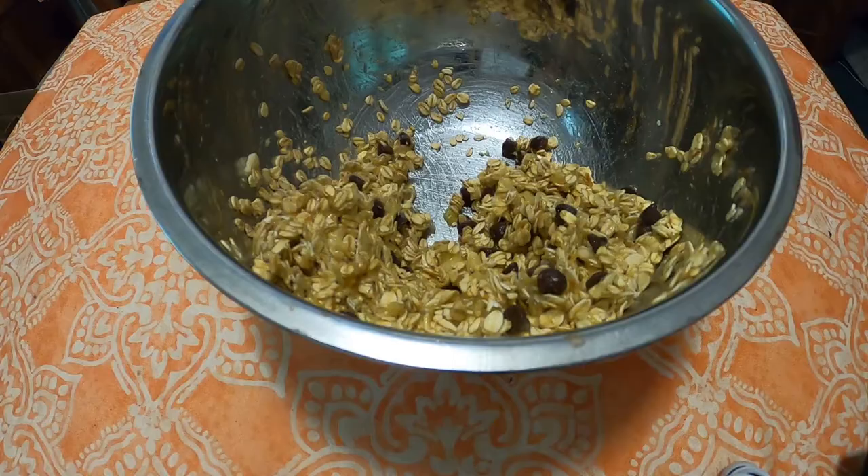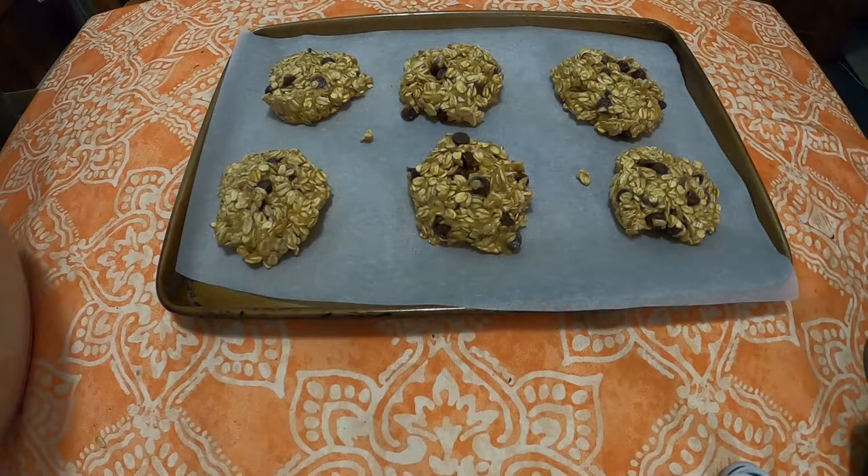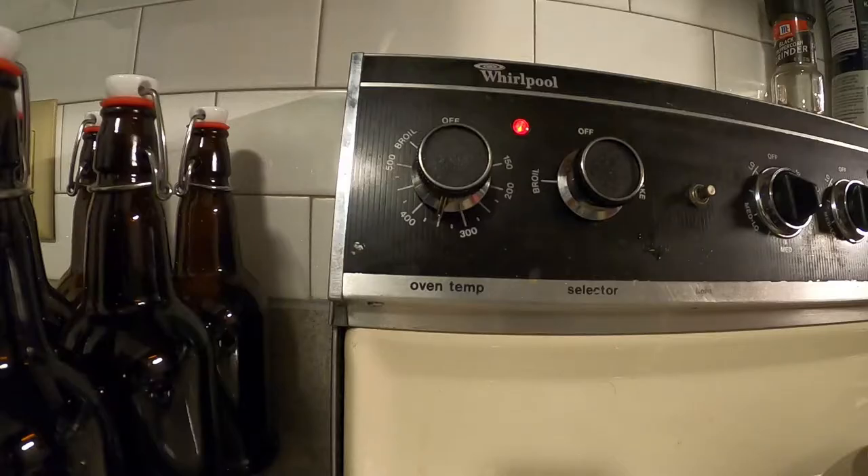I said mashed. Step one: combine everything. Step two: get a cookie sheet, line it with parchment paper, and then mold cookies and put them onto it. Set your oven to 350 and bake for 15 minutes.